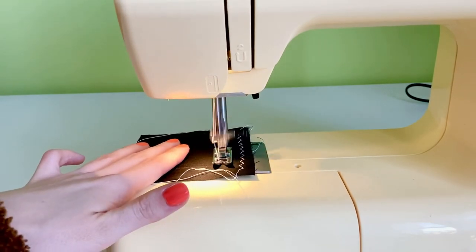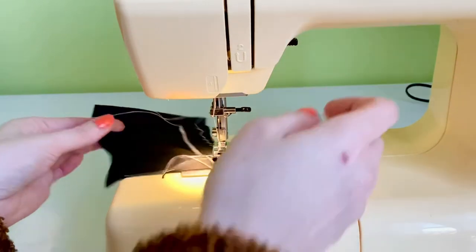And that concludes our video tutorial on different stitch lengths. Enjoy!